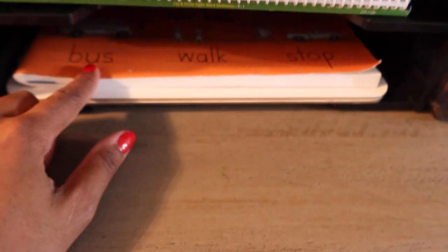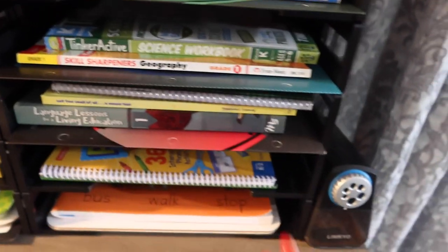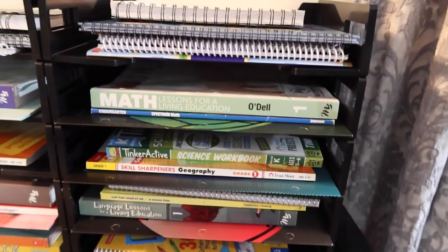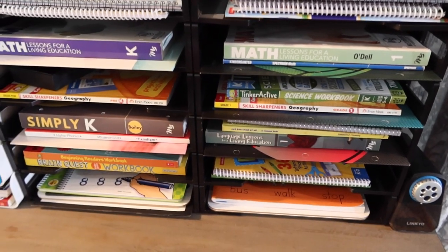Down here is his handwriting notebook — this is his Handwriting Without Tears as well as his dry erase boards for him to write on. There is everything. And then our pencil sharpener is here. Each of the kids have their own pencil pouches, so that's something we don't have to worry about. Their pencil pouches live on their desk.